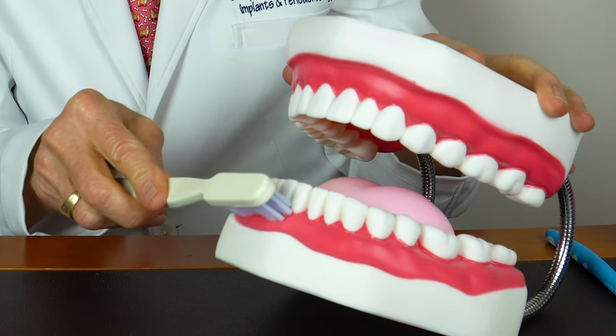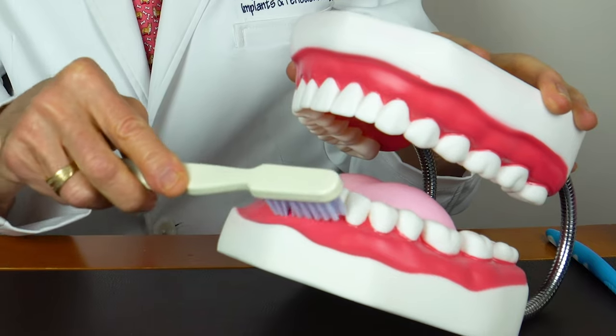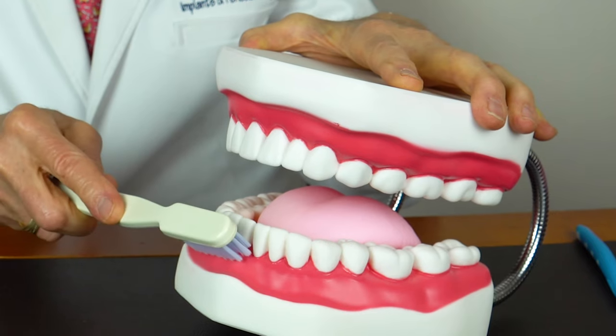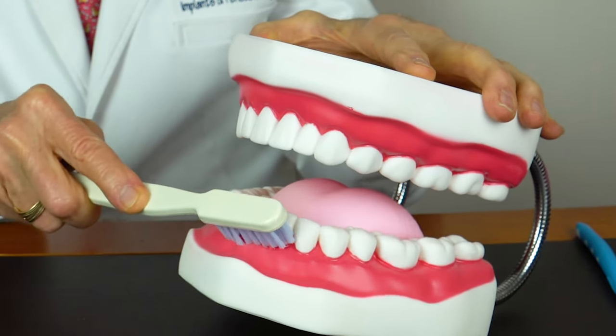On the other hand, for normal brushing, a soft brush in a slight rotating motion is a good way to brush. Spend about two minutes total brushing. When you're brushing for normal healthy gums, the bristles should be directed slightly down under the gum tissue — but not for recession.